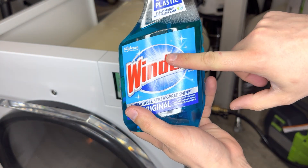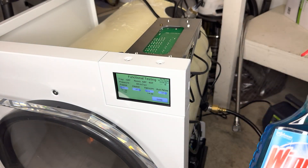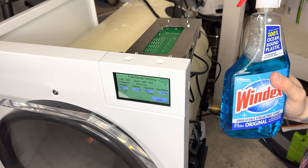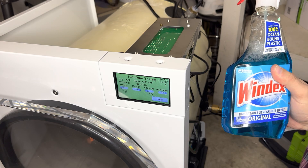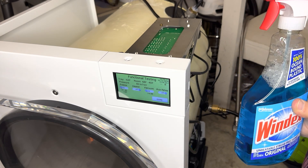So get yourself some Windex. Have your freeze on, your vacuum on as low as possible. When we spray this we're going to be careful about where we spray it — for one there's electronics in here, and two we want to see where that leak point possibly is.